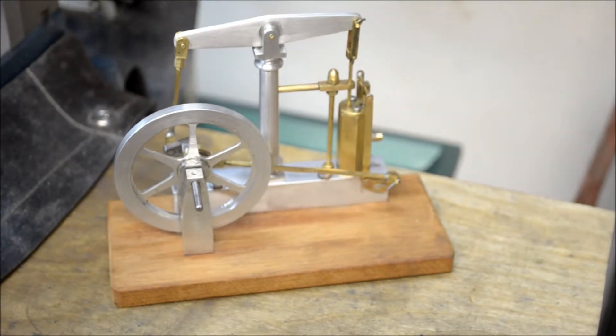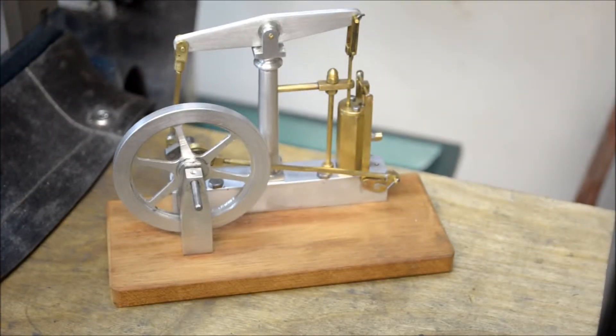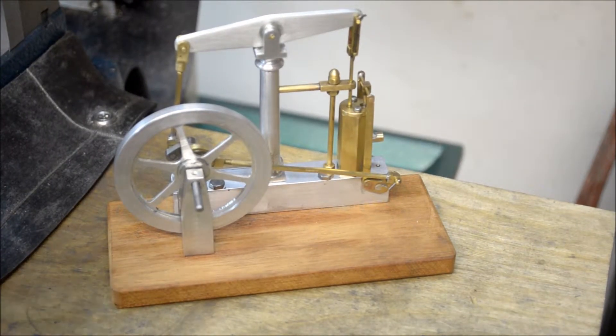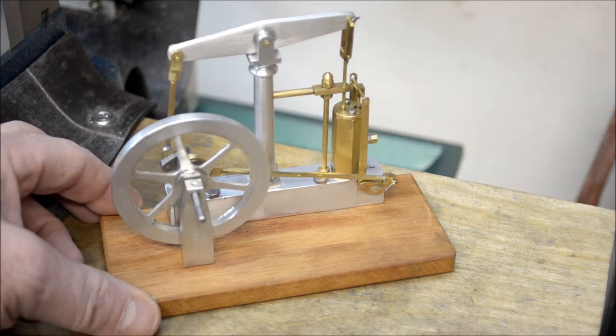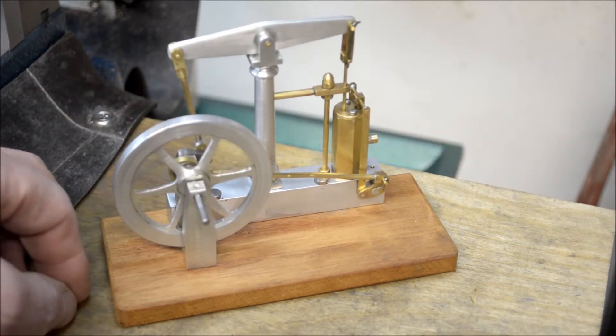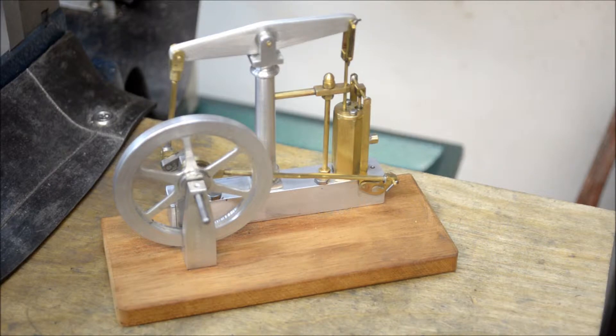I just mounted it to a little block of cherry that I had — just scrap wood. All right, we'll bring it over to the workbench, get some air connected to it, and get this thing turning for you. See you in a few minutes.